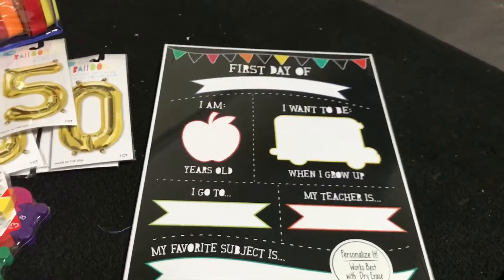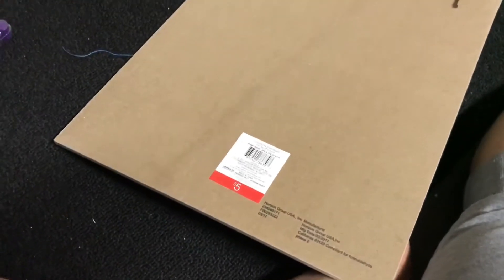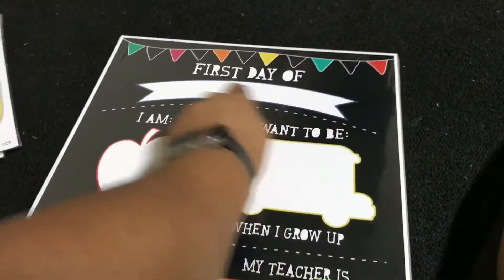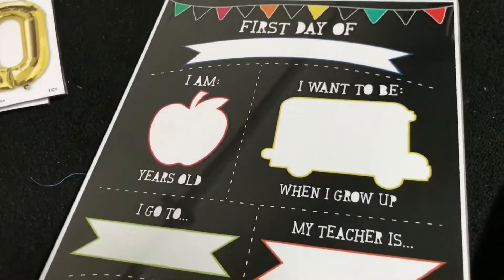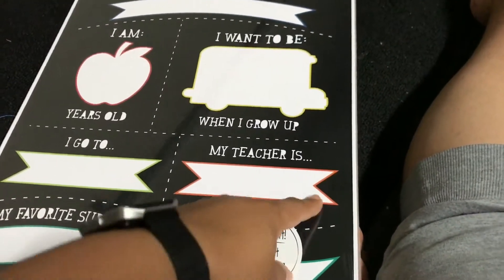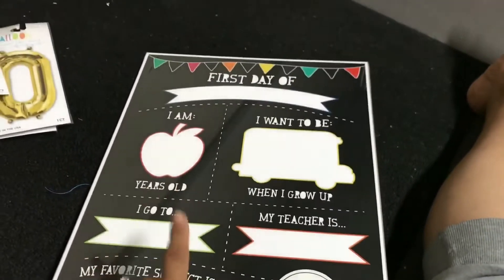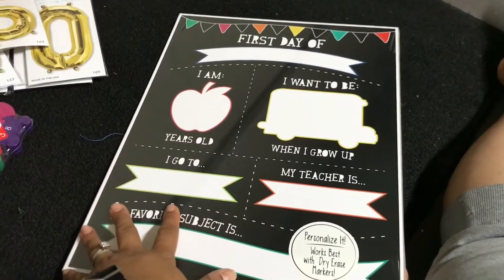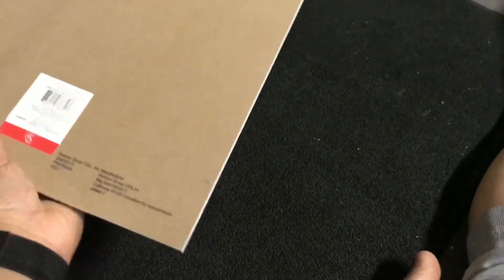The last thing I got, which I really like, is this first day of school board you hold — it was five dollars, which I don't think is bad. It's dry-erase so I can use it for both kids. It says: first day of kindergarten, first day of first grade, how old I am, what I want to be when I grow up, what school I go to, my teacher is, my favorite subject is — so you personalize it. It works best with dry-erase markers. I bought a chalk version for their birthdays and I love it, and I thought this one was really nice too — you can even hang it up.